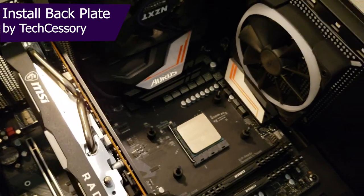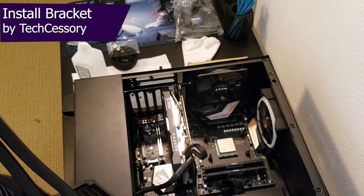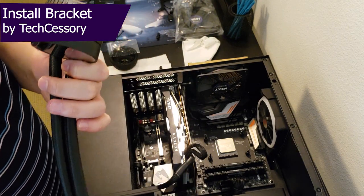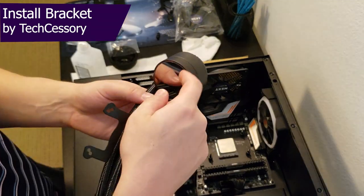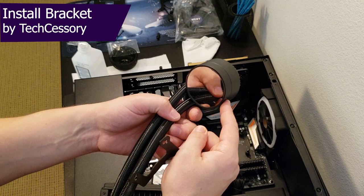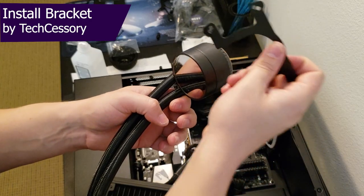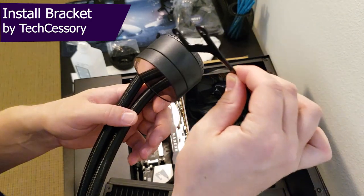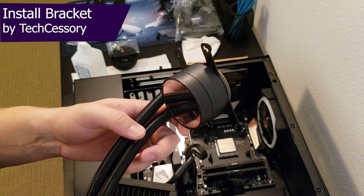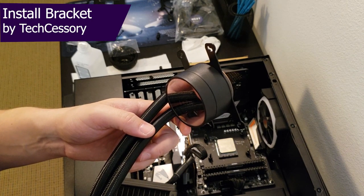Everything's pretty much almost ready to go. At this point in the process, you're going to want to prep the actual cooler head itself — remove the original plate that came on the NZXT head and put the AMD plate on. It's super easy, just pull it out since it's all press fit, then pop the AMD plate in. We're going to prep the surface, apply some thermal paste, get the nuts and bolts together, and then install it.